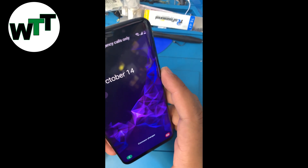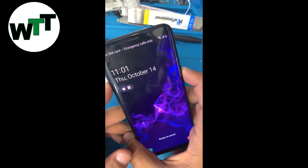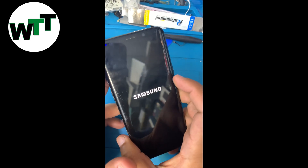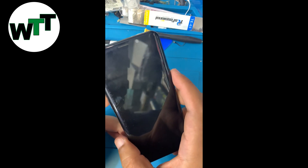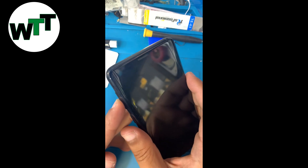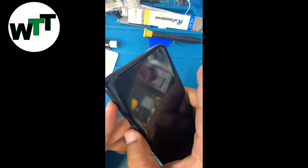To hard reset your Galaxy S9, first turn off your phone. Once you feel the vibration and the screen is totally black, hold down the volume up button and the Bixby button.